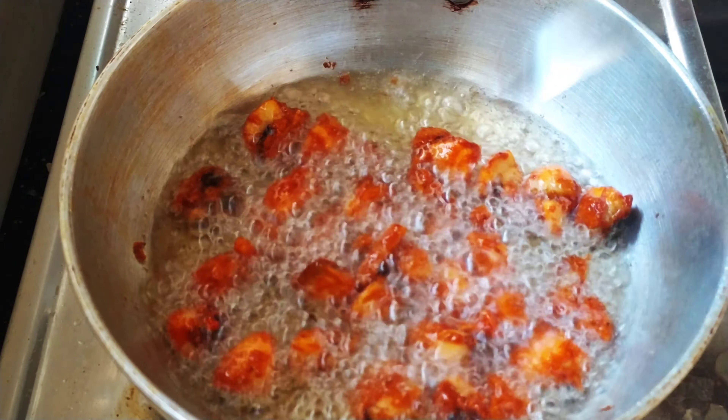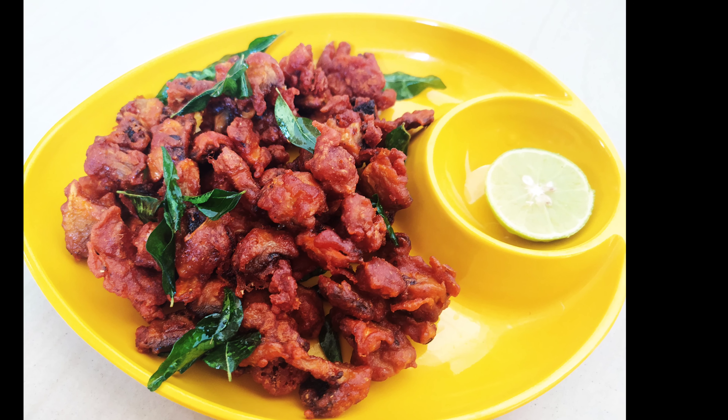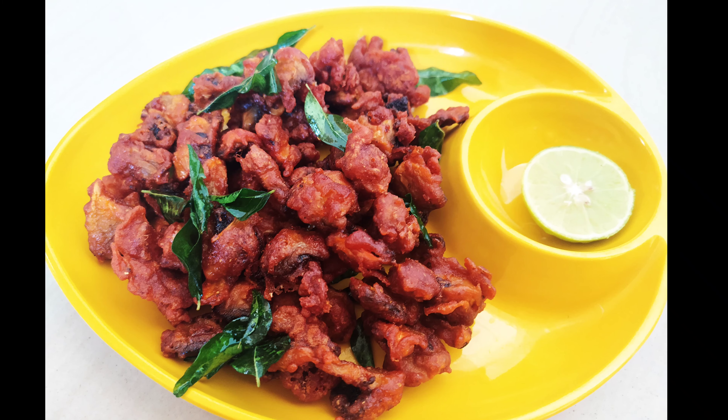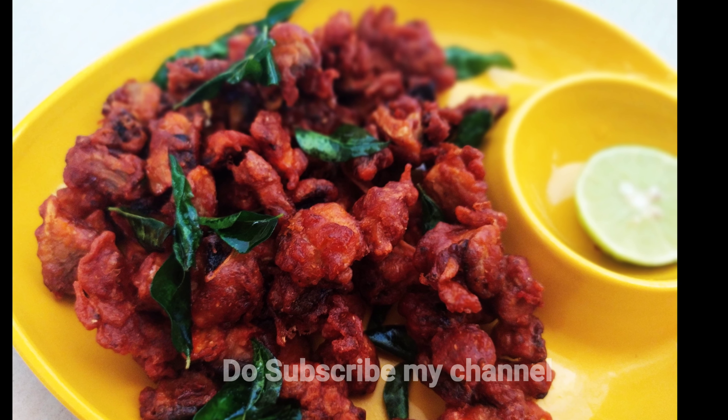This is the mushroom kebab. Mushrooms have many vitamins, proteins, minerals, and antioxidants. You can prepare a healthy snack in very little time.